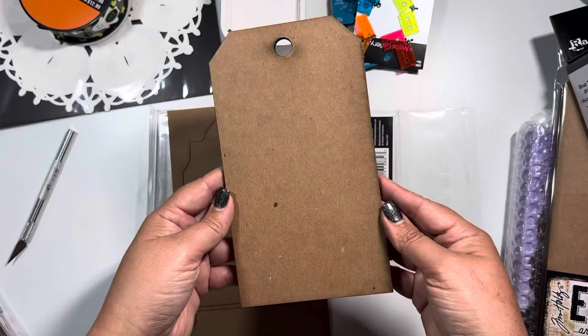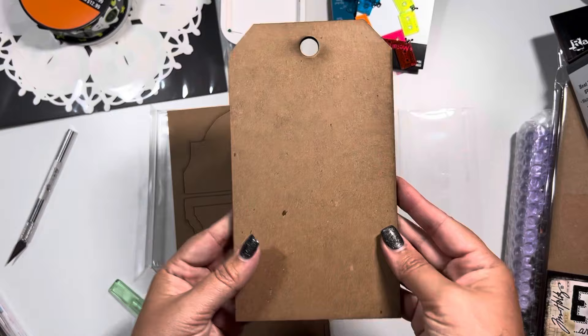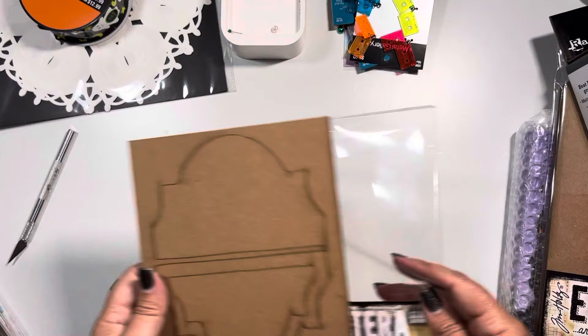So here is the main piece and it's really big - it is eight inches by about four and a half. You can leave it like this if you want, you don't have to create the tombstone effect, but here are your pieces to essentially build what you see here. I thought that was pretty cool, can't wait to give that a go.